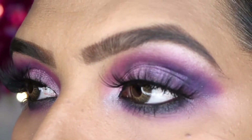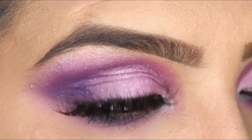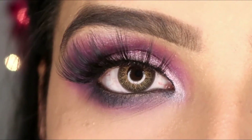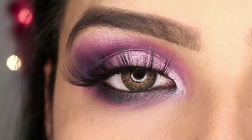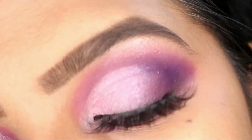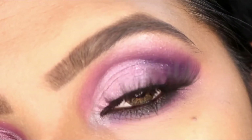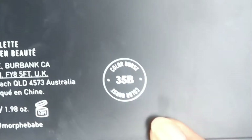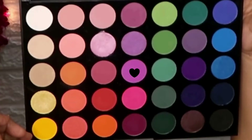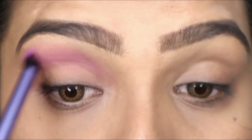Hi everyone, welcome back to my channel! In today's video I'm going to share with you this beautiful pink-purple look. It's very easy to create and looks very beautiful. I have used a Movee 35B Color Burst palette. First of all, I have used a light purplish color with a fluffy brush and I am applying it on the crease.